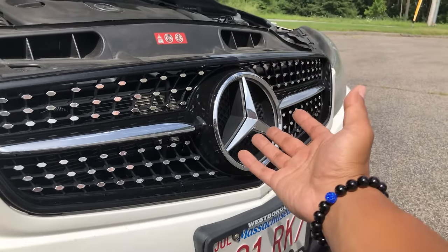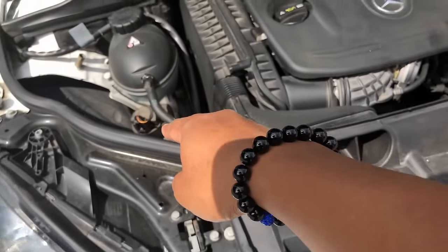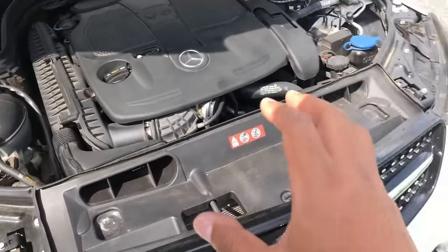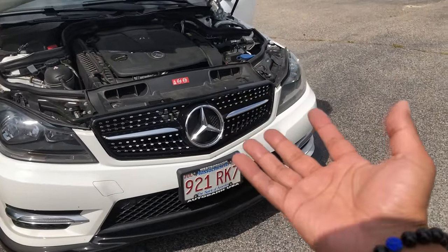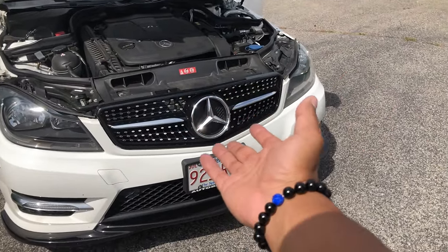It's personal preference — you can have it on all the time, or you can wire it to the headlight like I did, and that way it will only come on at night, which is most of the time that you can actually see the lighted star.